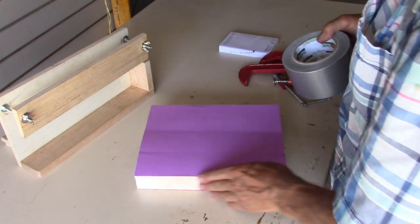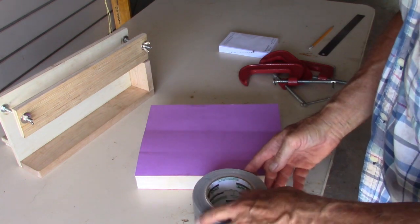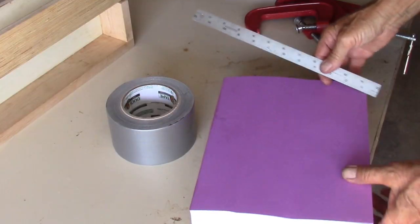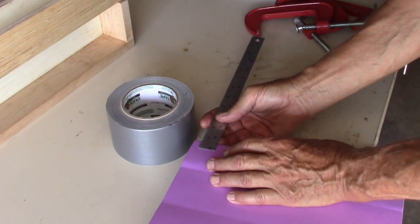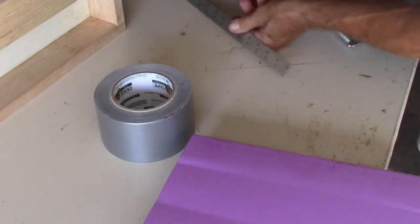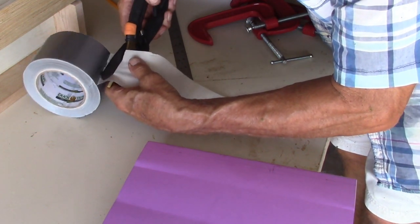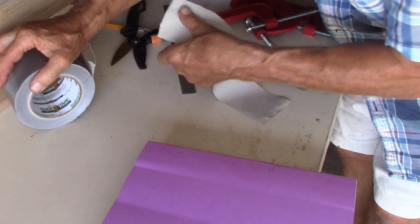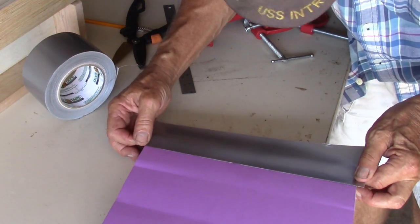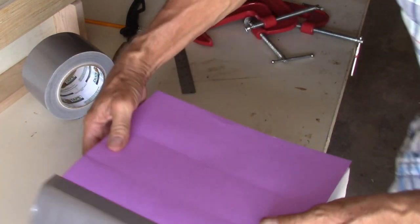Now what I want to do is strengthen the spine of the book. I purchased this extra-wide duct tape — it's an inch and an eighth wide. So I'm going to mark this at 9 sixteenths as a reference line, and apply it to that reference line.